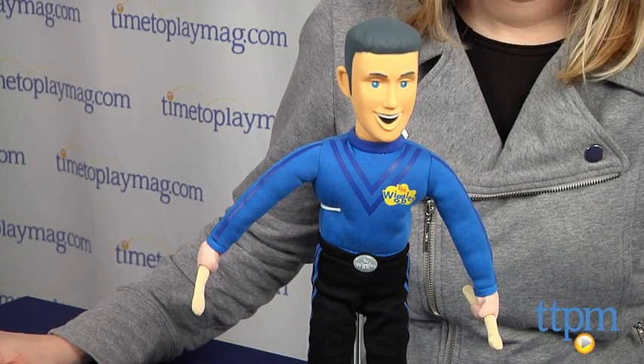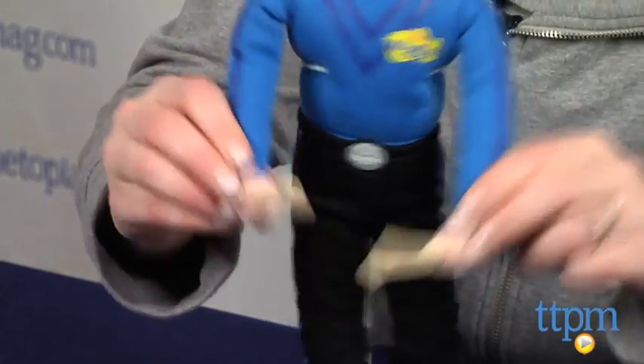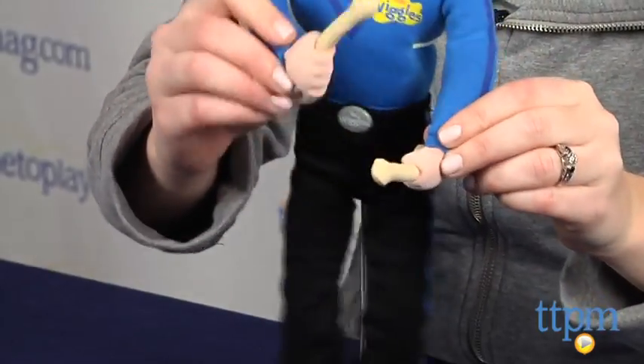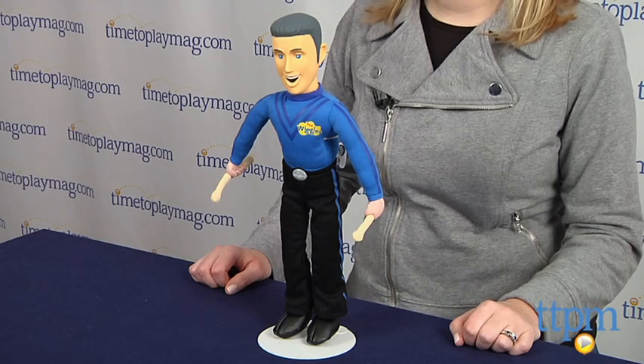This soft doll is a fun way for fans of the Wiggles to play out their own Wiggles concert or recreate scenes from the TV show. Kids will like singing along to Fruit Salad or making up their own songs with this doll.